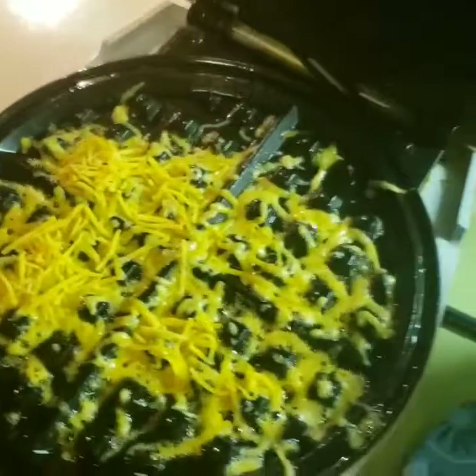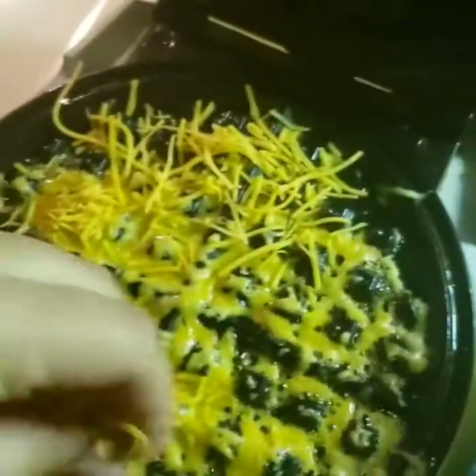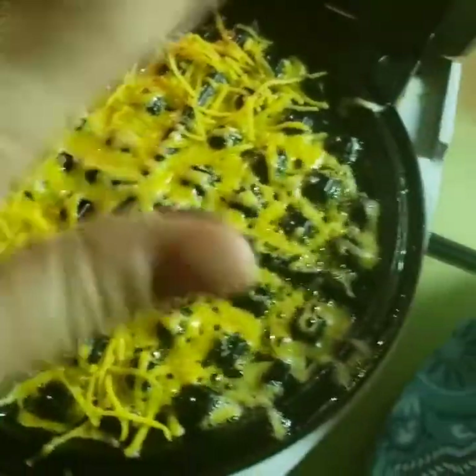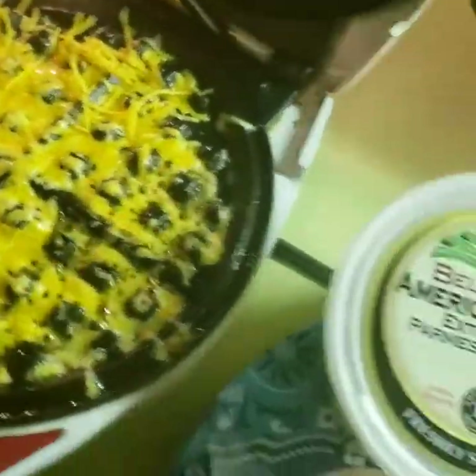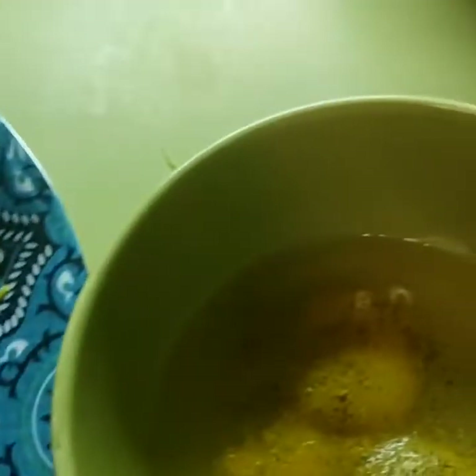Here I put some cheese down — just the sharp cheddar for right now. I'm going to put a little bit more so you guys can see it melting. I think even this way would be really good if you just threw some pepperoni on top and let it cook that way — even without the egg.